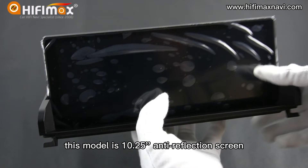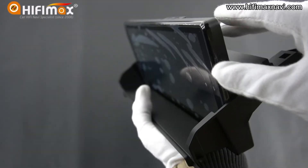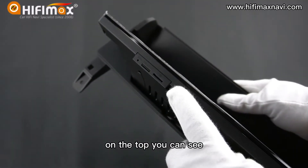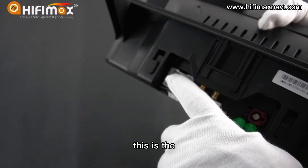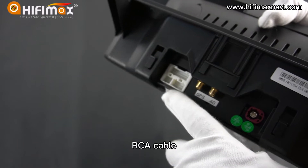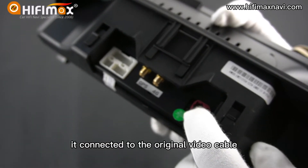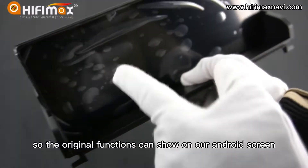This model has a 10.25 inch anti-reflection screen. It is a fixed screen — it cannot close and open. This is different to the original display. On the top you can see the 4G SIM card slot and the SD card slot. This is the connector for the power cable, USB cable, and RCI cable. Here are the connectors for the GPS antenna and 4G antenna. This connector is the video connector — it connects to the original video cable, so the original functions can show on our Android screen.